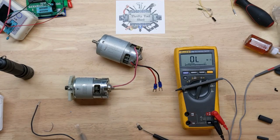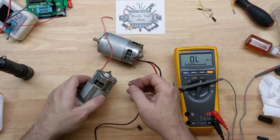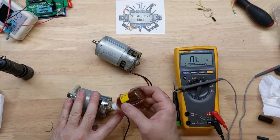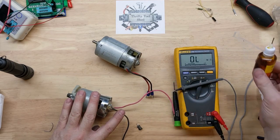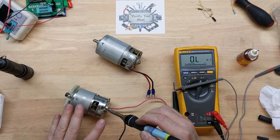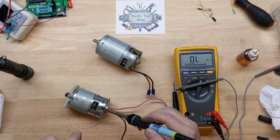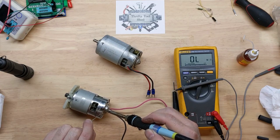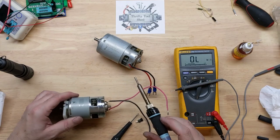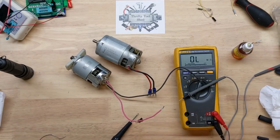This side looks fairly good. Opening this hole up just a little bit more, adding some more rosin flux. This side looks very good — there we go. This side looks pretty good as well.